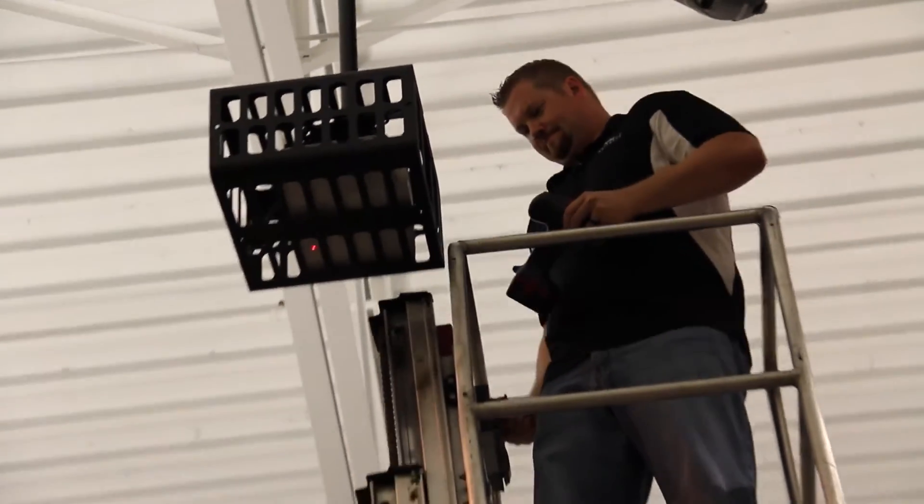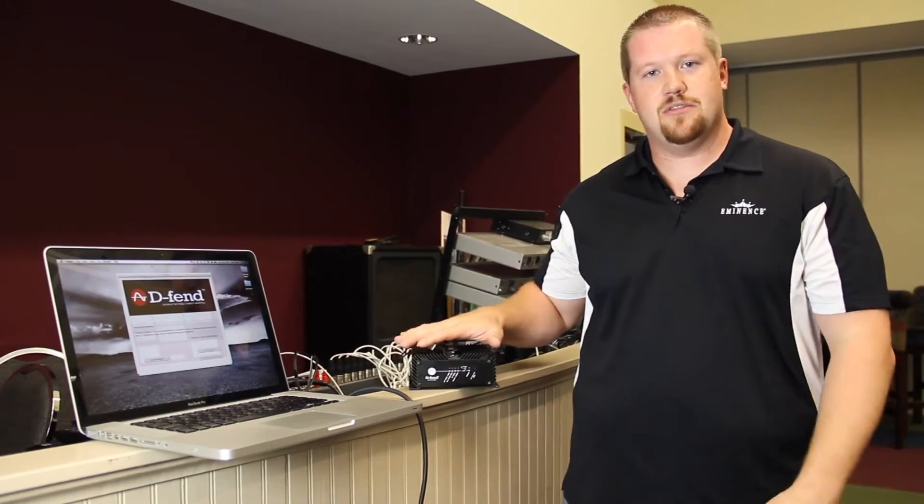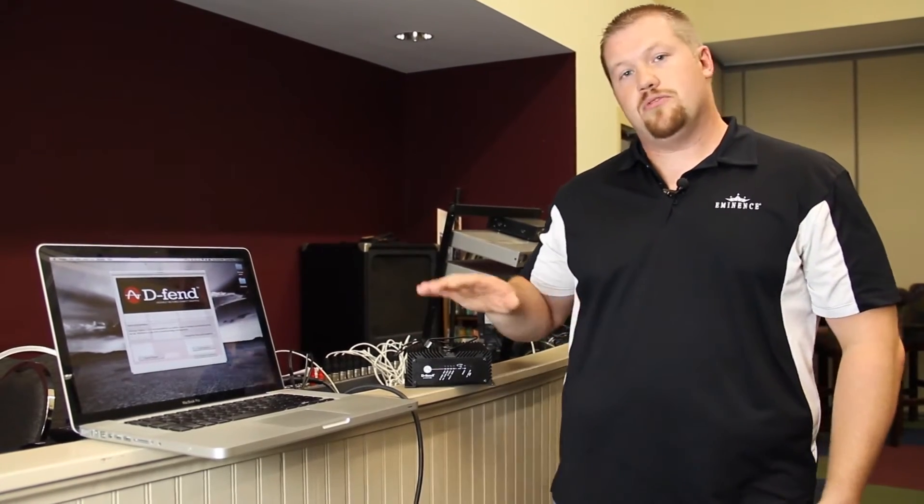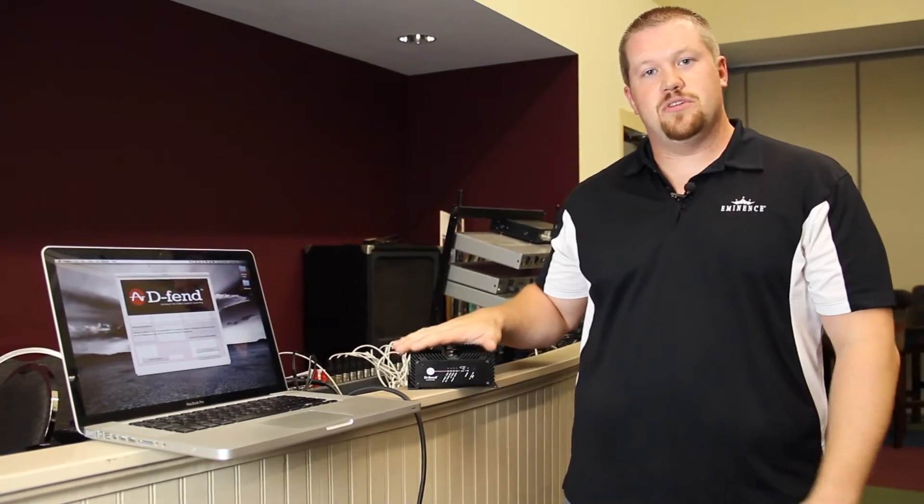Here we are back at the controls, and this is actually the perfect scenario for the DEFEND SA300. We're here at the church, we've got an install, and we have speakers that are flown really high above the ground, so we want to make sure that they never have to get back up to replace a tweeter, a woofer, a crossover — anything we can protect.